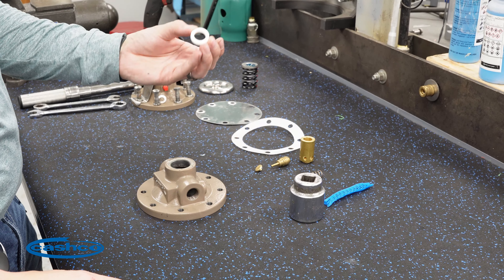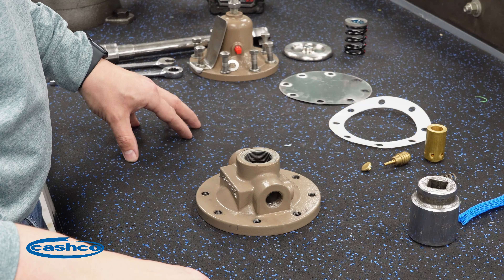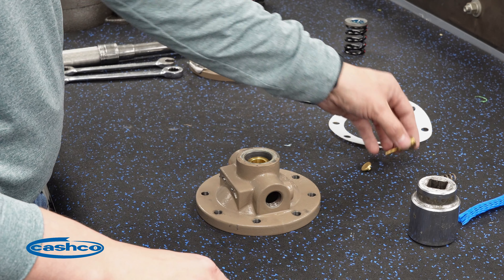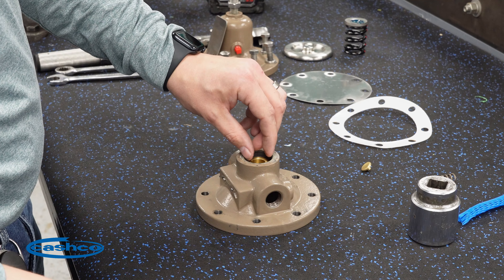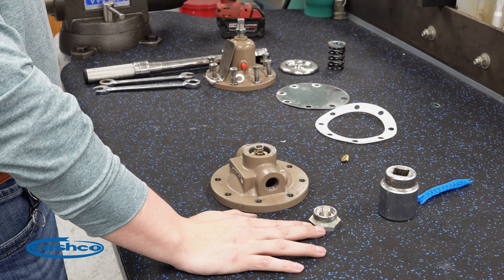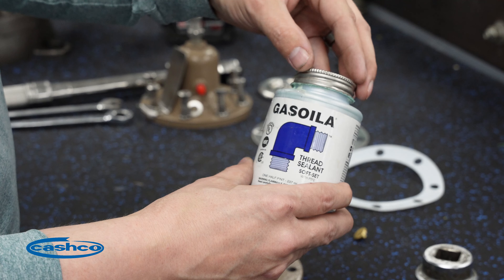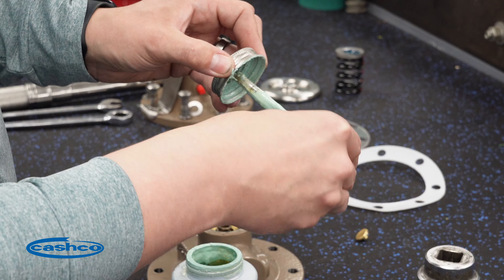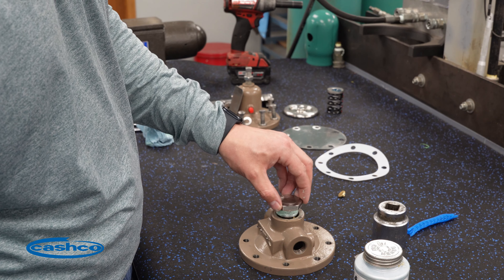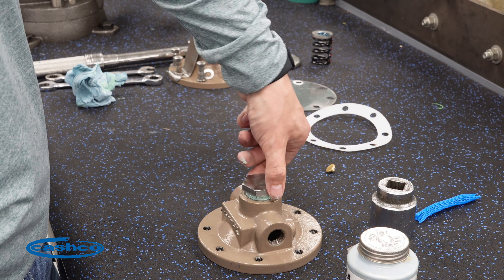Take your cylinder gasket and drop it down inside your body, ensuring it drops down inside the groove. Next, we'll need your cylinder, piston, and return spring. You'll also need the body cap and some thread sealant — Gas-Oila thread sealant is what we use here at Cashco, but any thread sealant acceptable for your application would be fine. Start by installing the body cap by hand, ensuring you're not cross-threading into the body. The body cap should screw in by hand until it makes contact with the return spring.